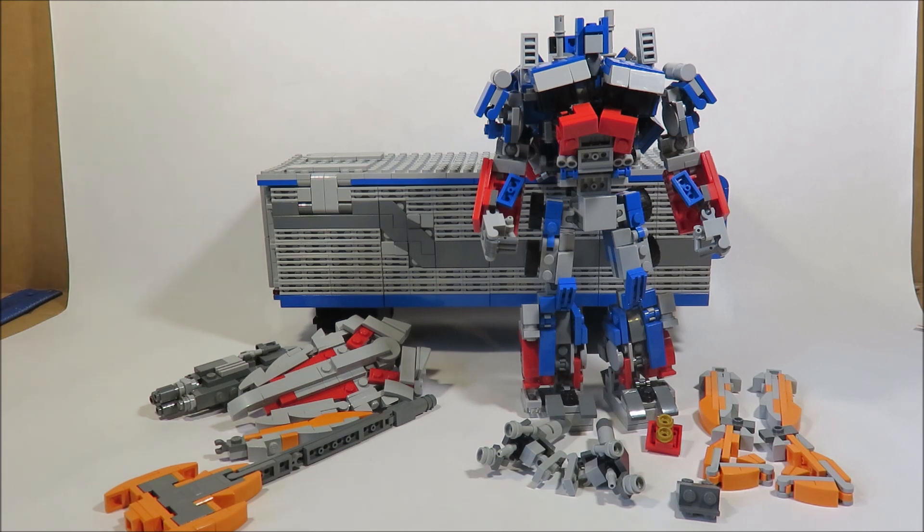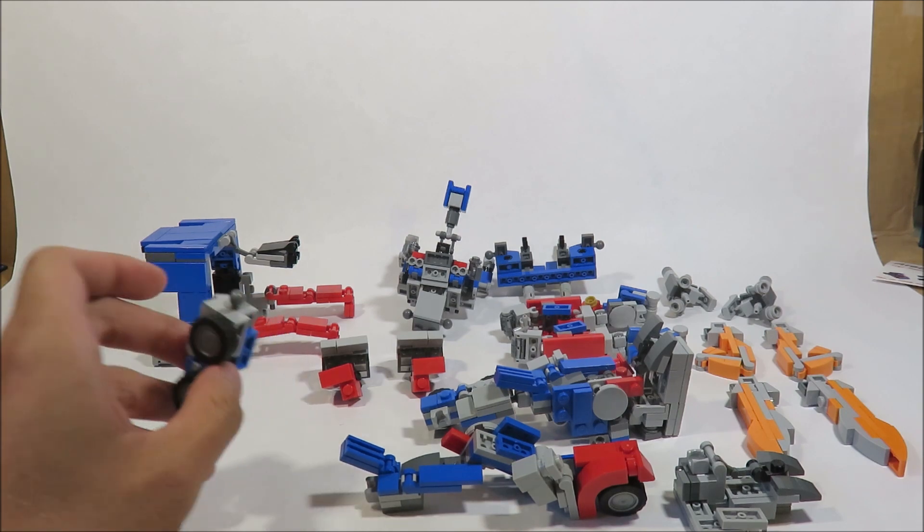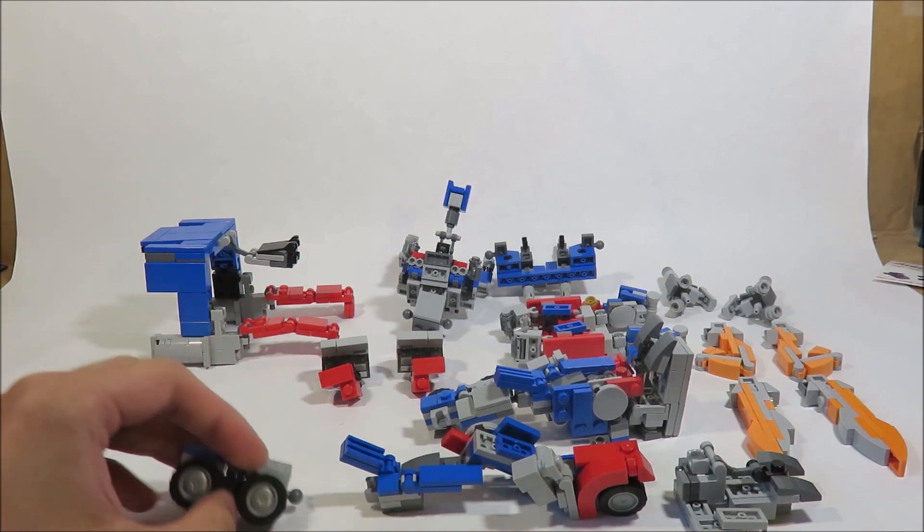For Optimus himself, once you've gathered all the parts and built them on stud.io, you can just come back here for the assembly and the reverse transformation. This is pretty much what we have on stud.io — all the parts laid out. You need to put the tires in. I don't know why they don't connect on stud.io, but let's get started.